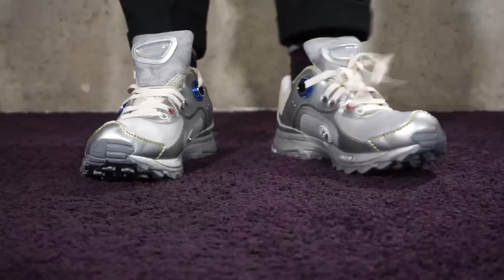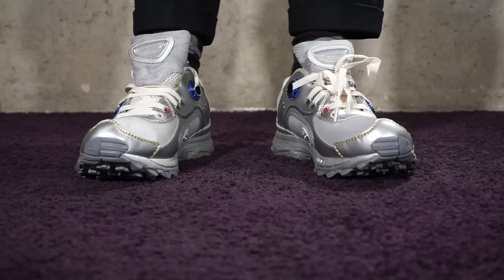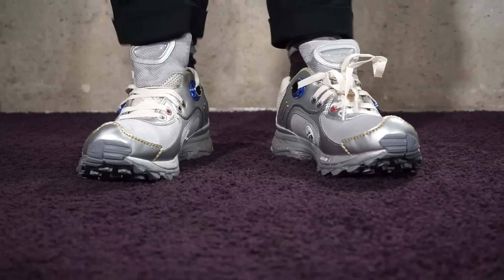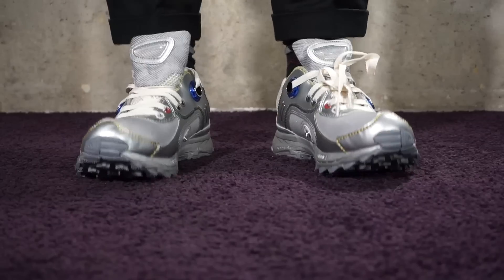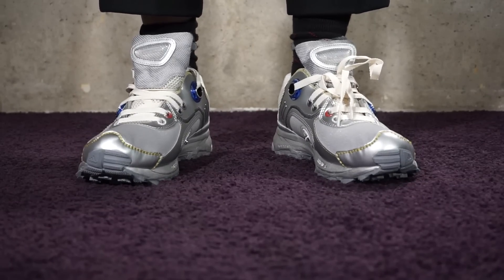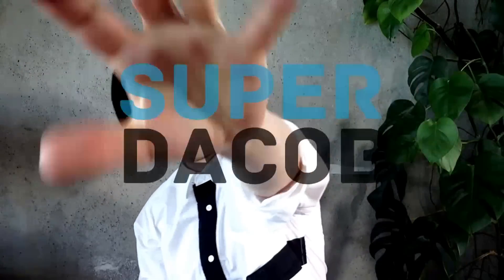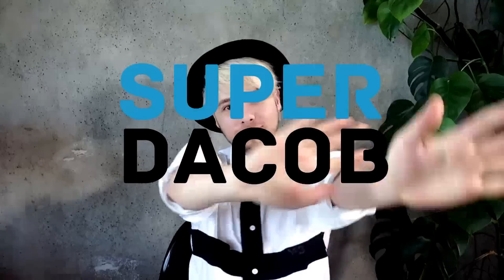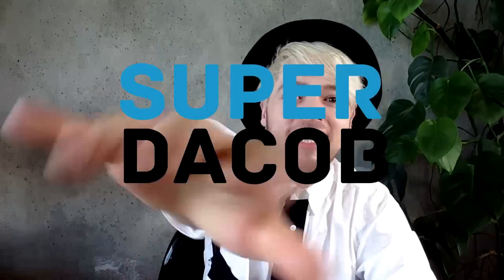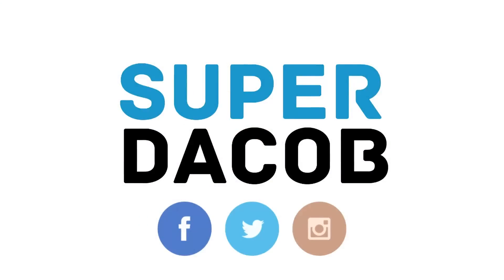So there you have it guys — this would be the on-feet review of the Raf Simons for Adidas Trailer Robot. Thank you so much for watching. Don't forget to share this video, give me a thumbs up, leave comments below if you have any questions, and subscribe if you want to see more. Take care, see you soon! Also check out my other videos — I'm on Twitter, Facebook, and Instagram, so come on over and join the fun.